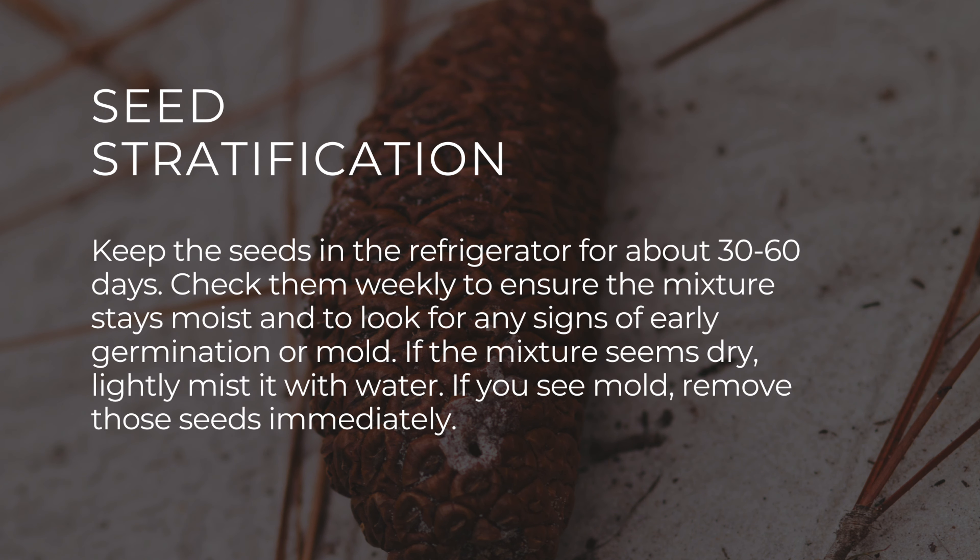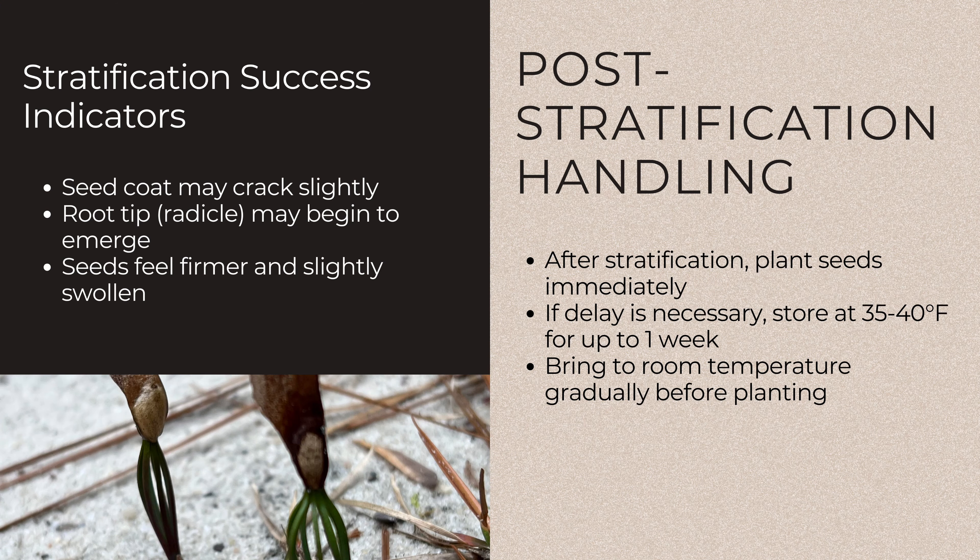If the mixture seems dry, lightly mist it with water. If you do see mold, remove those seeds immediately. After the stratification period, you may notice that some seed coats have cracked slightly or that the root tip has begun to emerge. These seeds should feel firmer and slightly swollen.